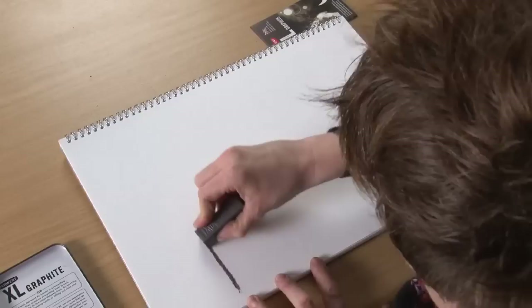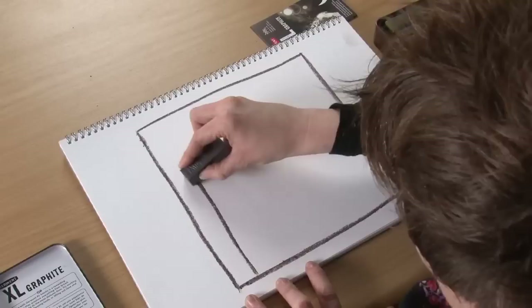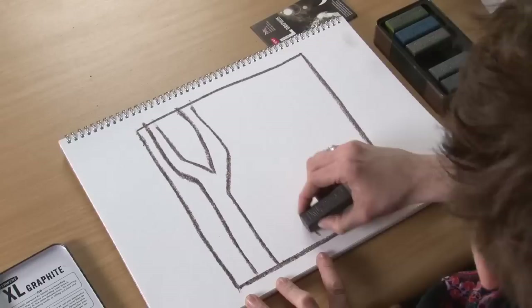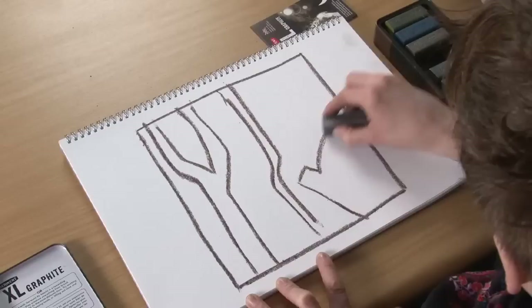I'm going to do a quick drawing with this, just so you can see how it could be used. I've got the burnt umber — I'm just going to draw a frame so we know where we're working. And we're going to do a woodland scene, so I'm going to put in some rough shapes of some trees. Very basic, with a little thing down here at the front.